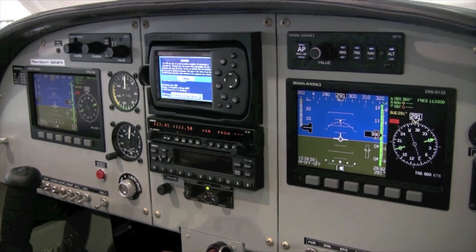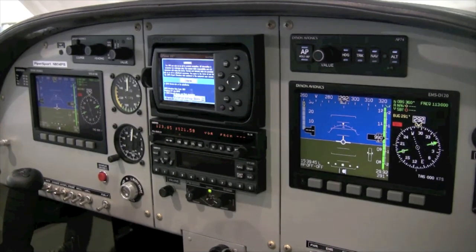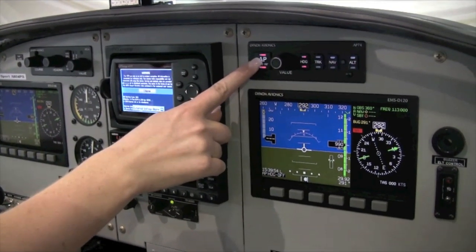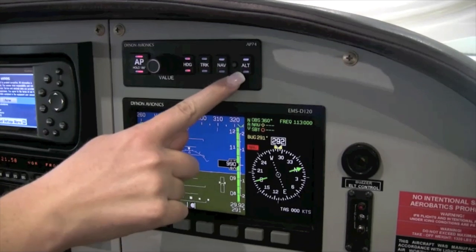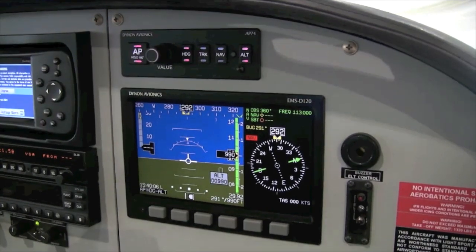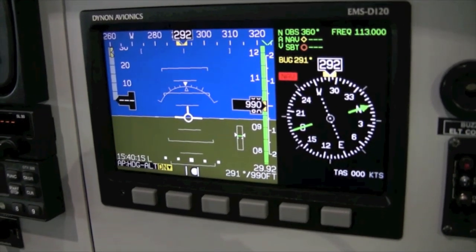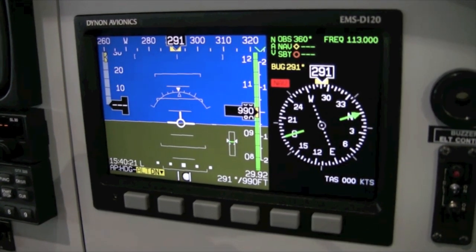The ALT switch can be used to capture an altitude or pre-select a desired altitude. To capture an altitude, engage the autopilot in either heading, nav, or track mode, then press the ALT switch on the AP-74 module. It will sync the altitude bug to the current altitude and the autopilot will now hold that altitude. If you are in a descent or climb when you press the ALT switch, the autopilot will recover to and maintain the altitude you are at when you press the switch.